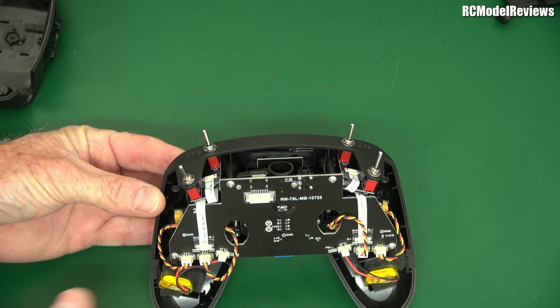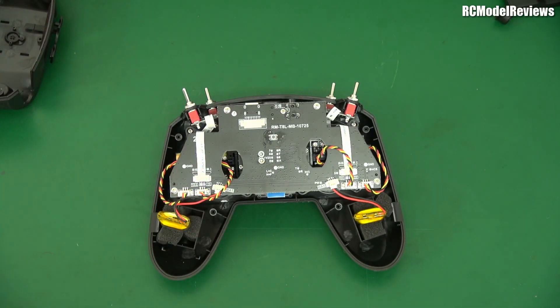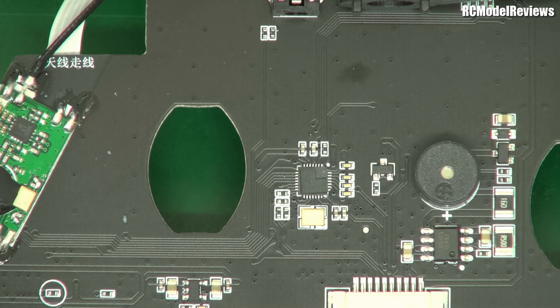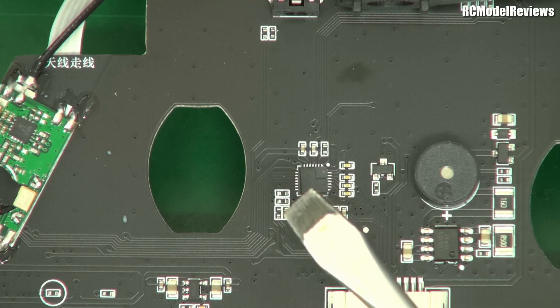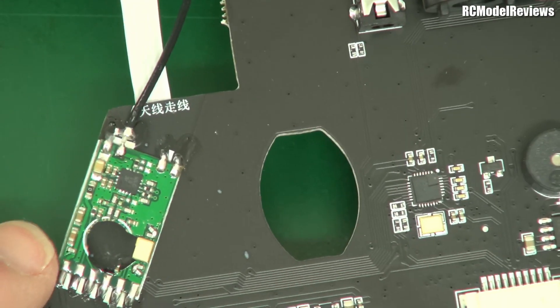Let's dive a bit deeper and see what's on the other side of that circuit board. There we go. The main thing to notice is there is a microcontroller, but look how small it is — a tiny little thing. You don't need anything more powerful in this radio, because all it does is turn the analog voltage from the stick units into a pulse train, which is then converted into binary information and sent out to the radio frequency module.